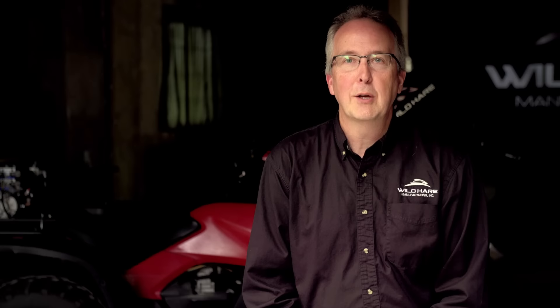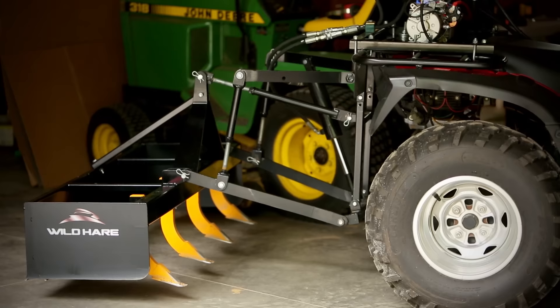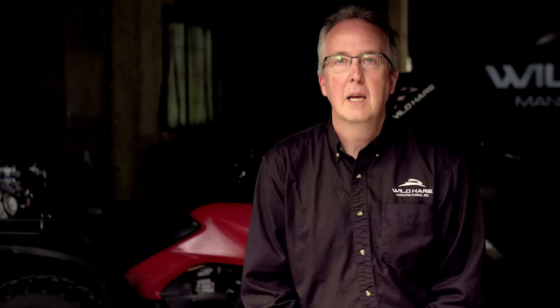As we were developing the product originally, it ran through the battery of the ATV and we found that was not a good situation. So we set it up with an individual deep cell 12-volt battery. When you bring it back in in the evening, you just drop a charger on it and by the morning it's ready to go. You can get two or three days out of one charge off a good deep cycle 12-volt battery.